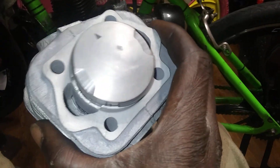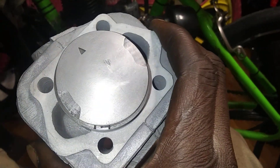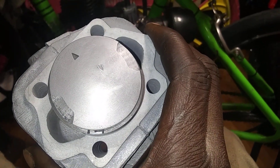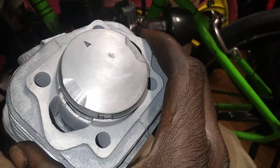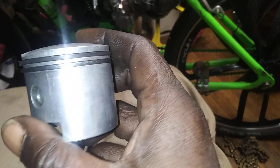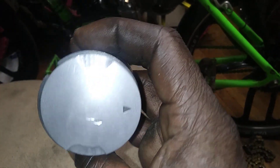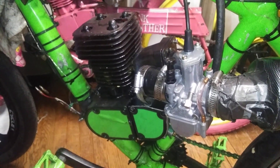You see how it's shaved? Everybody has a YD-100, but they don't have a YD with the top of the head shaved, and it's a window piston. This is gonna be engine day — remember, ain't nothing wrong with this engine. New science project.